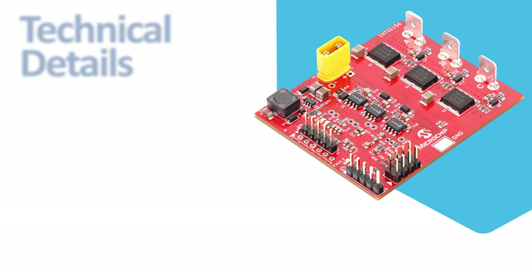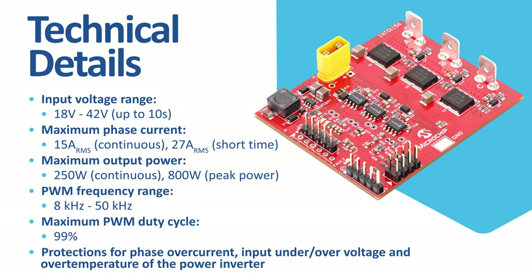The input voltage range is between 18 to 42 volts, covering applications powered from lithium ion battery strings up to 10S. The board is capable of delivering up to 15 amps RMS current for long term and up to 27 amps RMS current for short term. The driver delivers up to 250 watts of continuous power and up to 800 watts of peak power. The PWM frequency range is from 8 kilohertz for large inductance motors to 50 kilohertz for low inductance motors, and the maximum duty cycle can reach up to 99 percent.